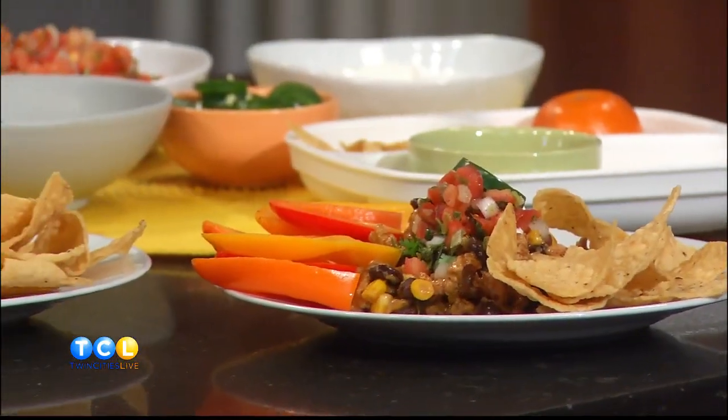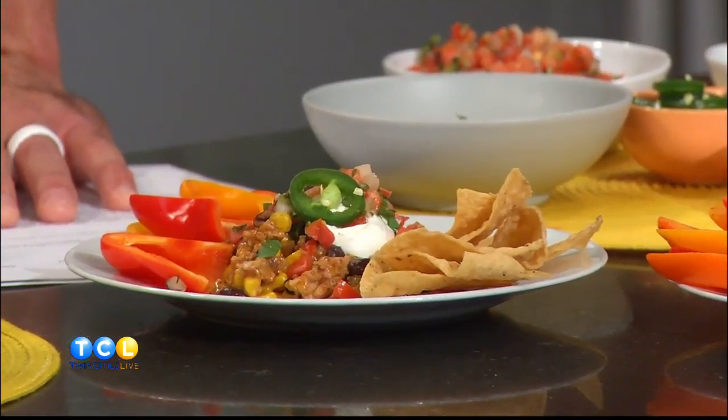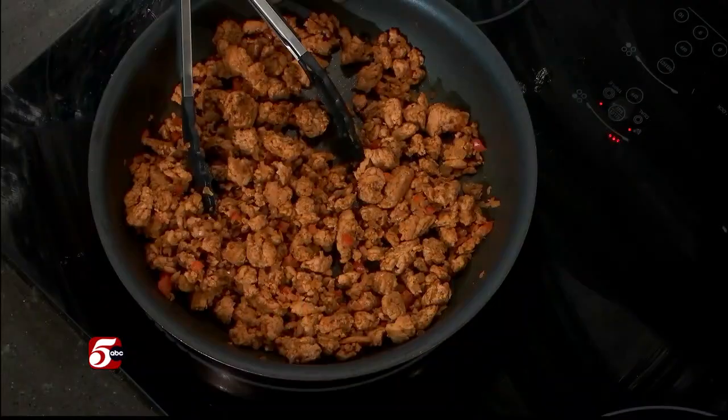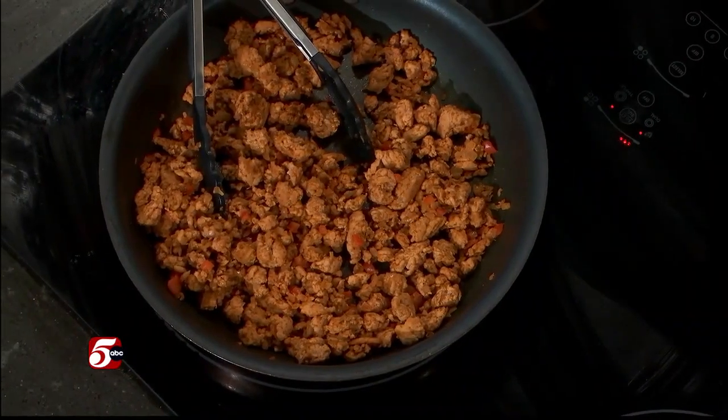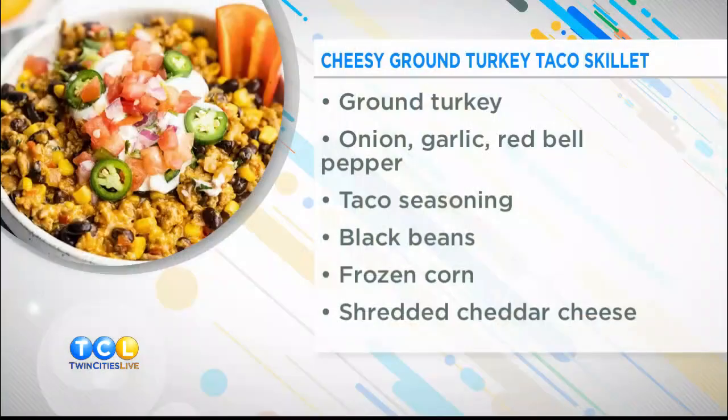We're leaning on smart kitchen shortcuts, which is something I think is really important for weeknight dinners. If you are in a hurry, we have to be able to take some shortcuts to help get dinner on the table quicker. One is using ground meat — it just cooks so quickly, and you don't have to slice it. It's just packaged to skillet, done. We're browning turkey with some peppers and onions and using taco seasoning. You can make your own or you can use a packet — that's another shortcut.